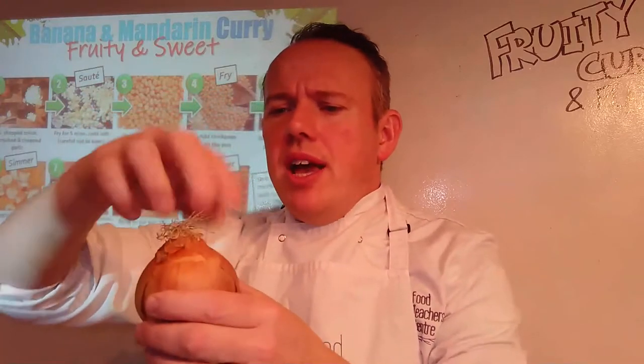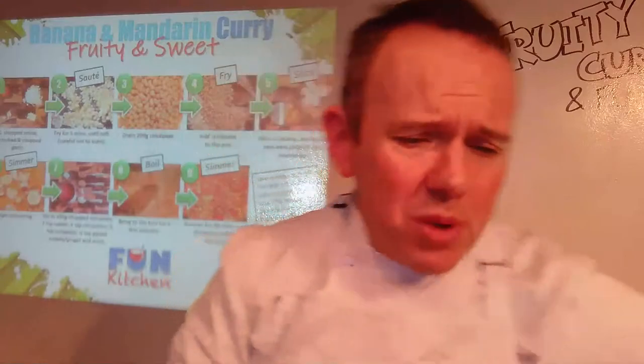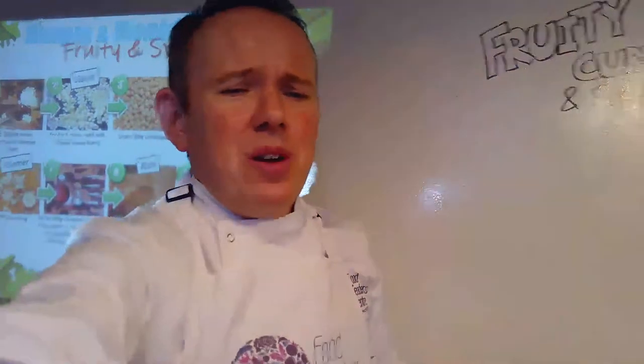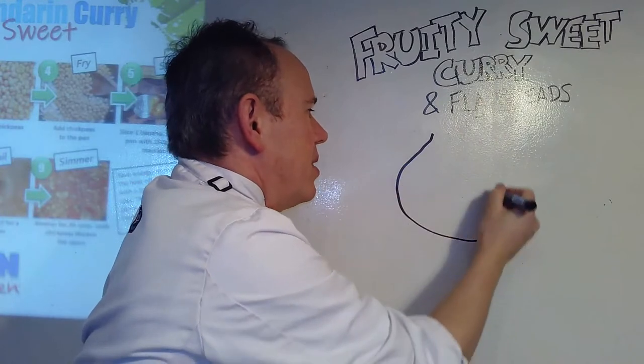Let's get started then. The first thing I'm going to talk about is the onion. Here is my onion — it's a big onion. Now we've got a hairy top and a rooty bottom. We're going to cut this onion safely and without crying. You've probably seen this before, but I like this way of doing it — if you imagine the onion looks something like that with a rooty bottom at the bottom.